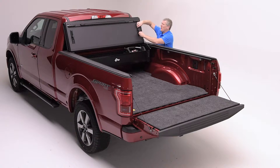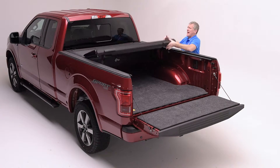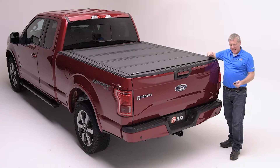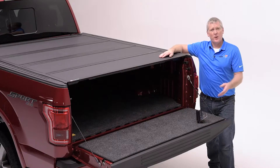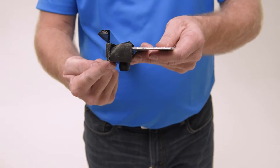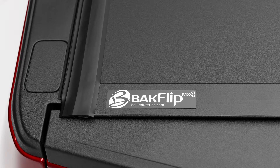The BAKFlip MX-4 is going to be very easy to close as the weight of the cover will automatically engage the rail. By closing and locking the tailgate, you've secured your cargo. In order to help keep your cargo dry, we use an EPDM seal that joins to the top horizontal surface of your bed rail on your truck. And at the back, a triple fin seal will create a watertight barrier against your tailgate.